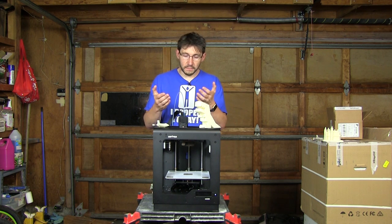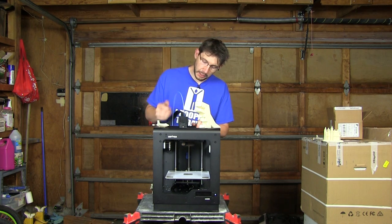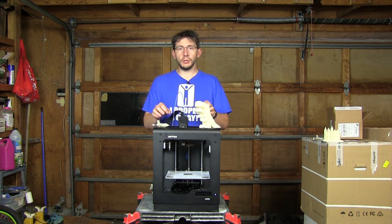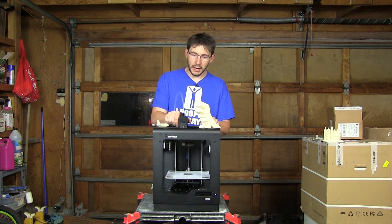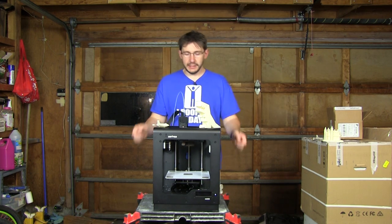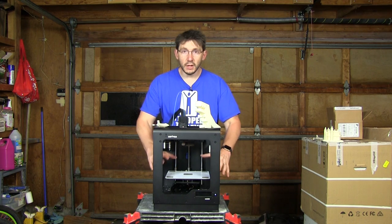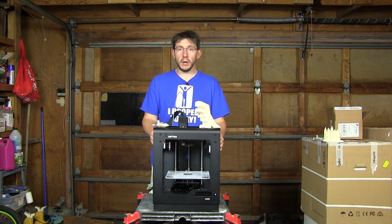Loading and unloading the filament is very easy through the system up top — you just route the filament through the tube and into the extruder. The print head is supported by two shafts in both X and Y axes to make sure it doesn't budge. It's belt driven on the inside. The build plate is magnetically held in place so it doesn't go anywhere. All told, I like most everything about this print system.